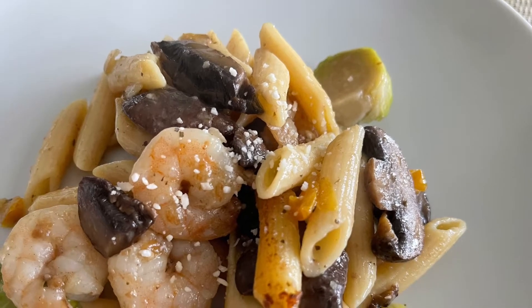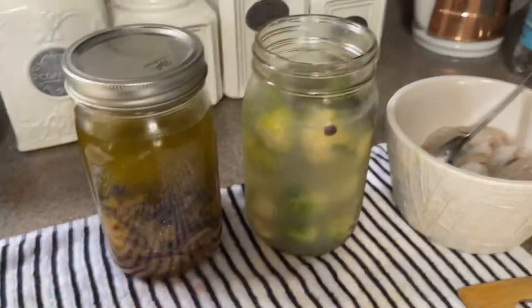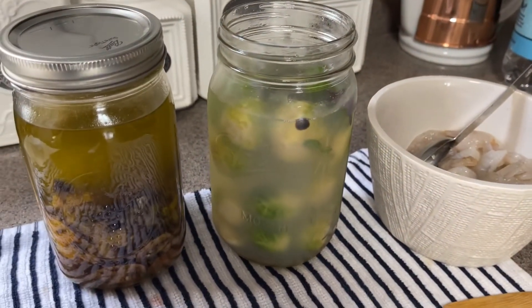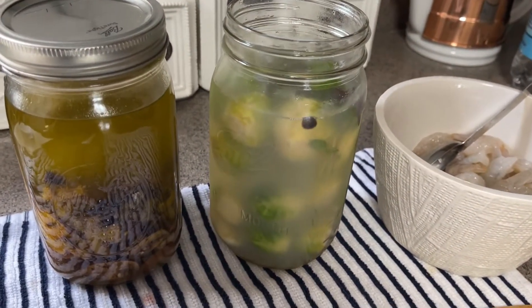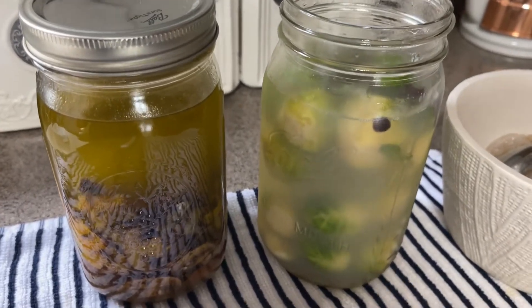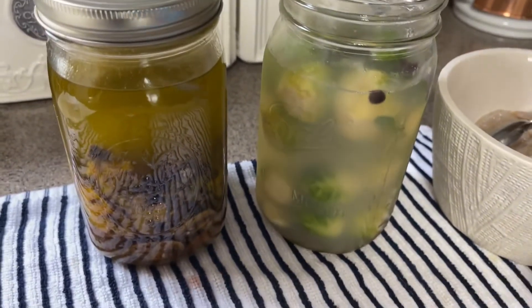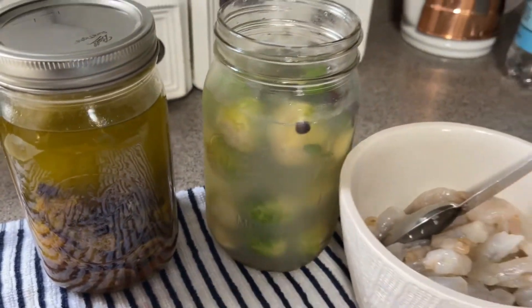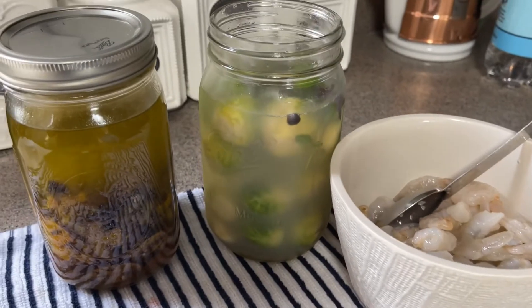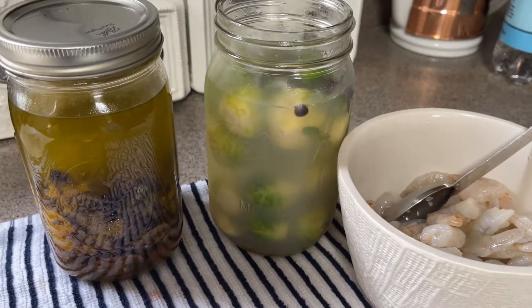Hey guys, are you ready to make some chickpea pasta? Let's get started! So today I'm getting ready to make some chickpea pasta — according to the label it's gluten free and all that good stuff, but also 100% vegan. It has a little bit of tapioca flour in it, but I'm going to use it because it's what I have.